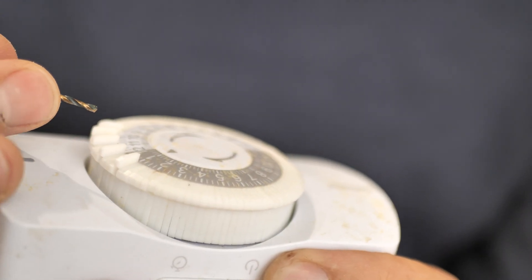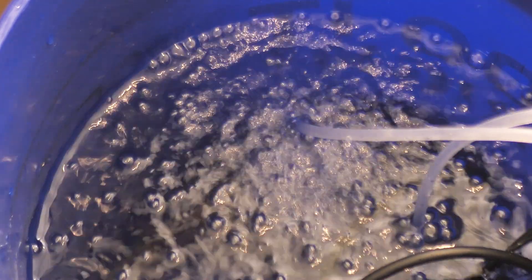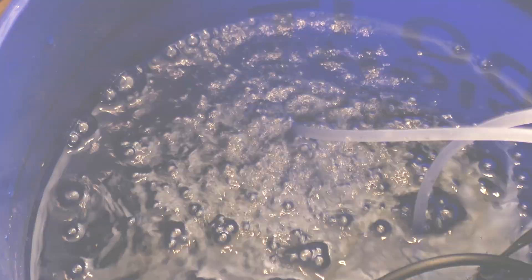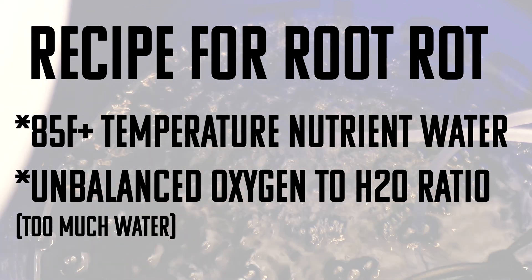I'm also going to put the air stones on the same timer, because the water that comes off the bubbles on the surface is enough to keep the roots saturated — and if temperature isn't regulated, that can lead to root rot pretty quickly. The air stones add oxygen to your setup and are really great for circulating everything in there. Heavier nutrients usually settle to the bottom, and the air stones help float those back up and keep everything mixed together.